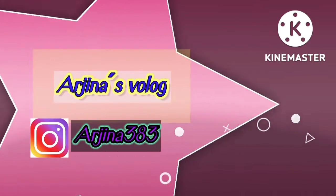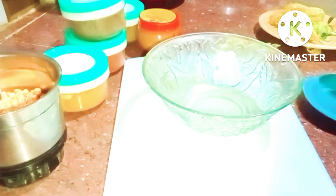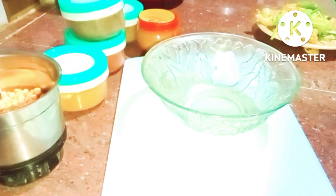I hope you are all doing very well. We have pumpkin flowers — rangalaw ful. Today I am going to show you a recipe with these pumpkin flowers. I went and bought fresh pumpkin flowers for this dish.